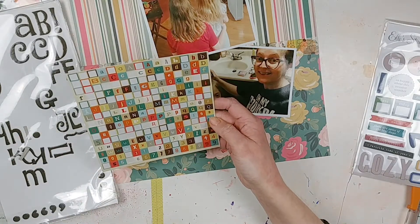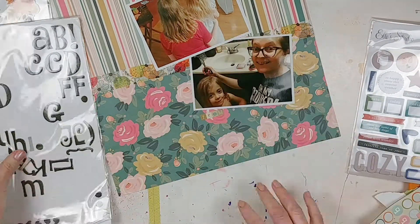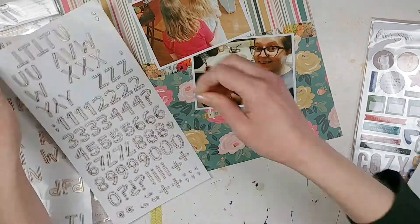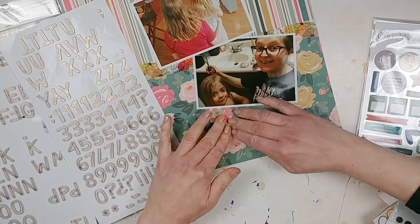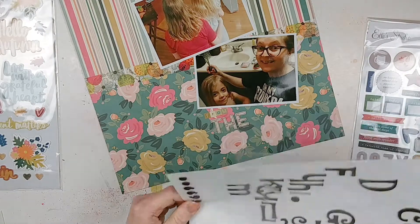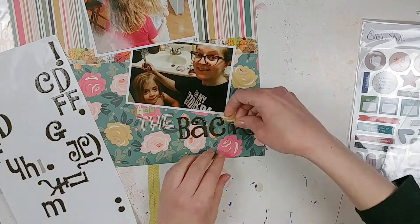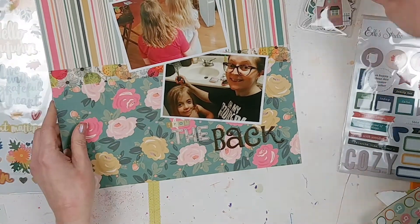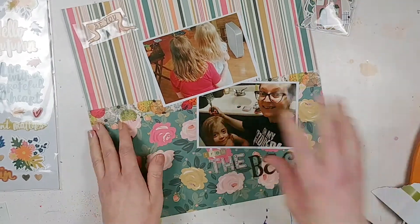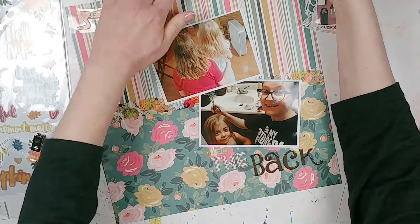Now I'm creating my title, which is sort of based on that Scrapbook and Cards Today layout. Their photos were vertical; I used horizontal photos. I thought about flipping everything and having the pattern papers vertical, but I didn't really like that, so I kept the papers the same way. The title in the original layout went underneath the photos, so that's what I'm doing — using a mixture of three different kinds of alphas: some mini alpha stickers, and two types of American Crafts stickers, including some brown ones I got at Walmart a long time ago.